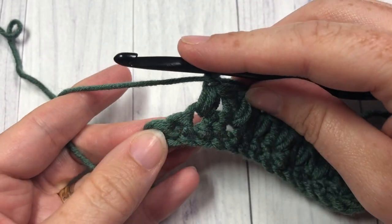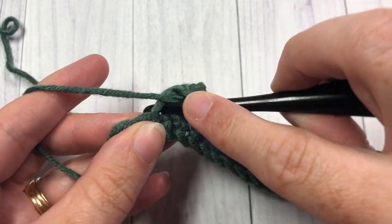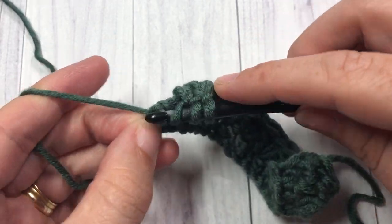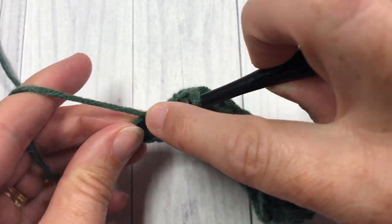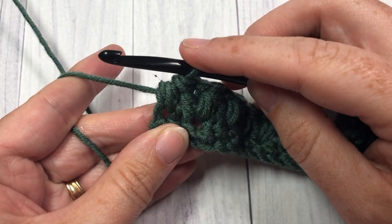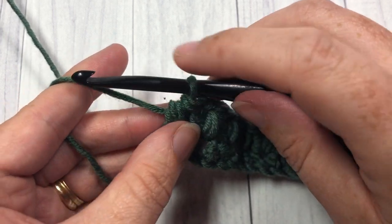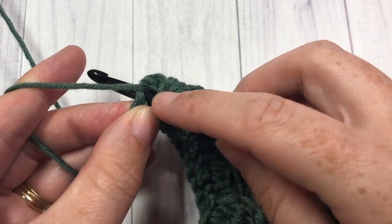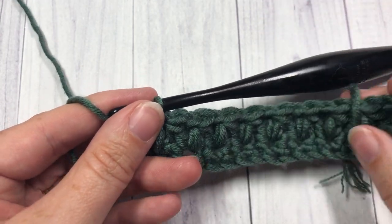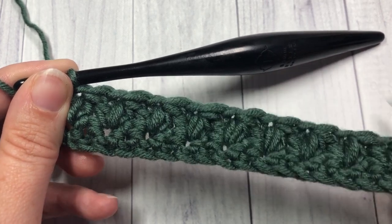Working the final mixed cluster — I have two stitches left, working that first leg and then the second leg into that last single crochet, yarn over, pull through all six loops. To end this row, you don't chain one after that final cluster stitch — just yarn over and work one final half double crochet stitch into that final stitch. That ends the row, and brings you to the end of your second row.